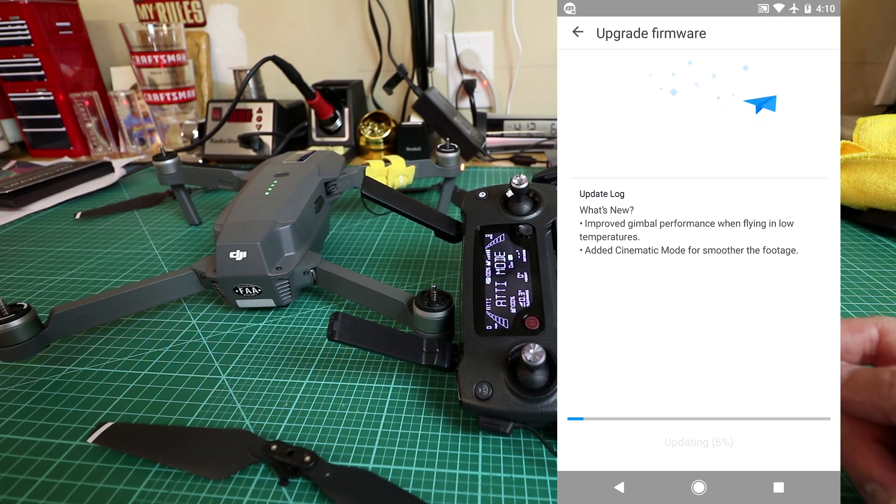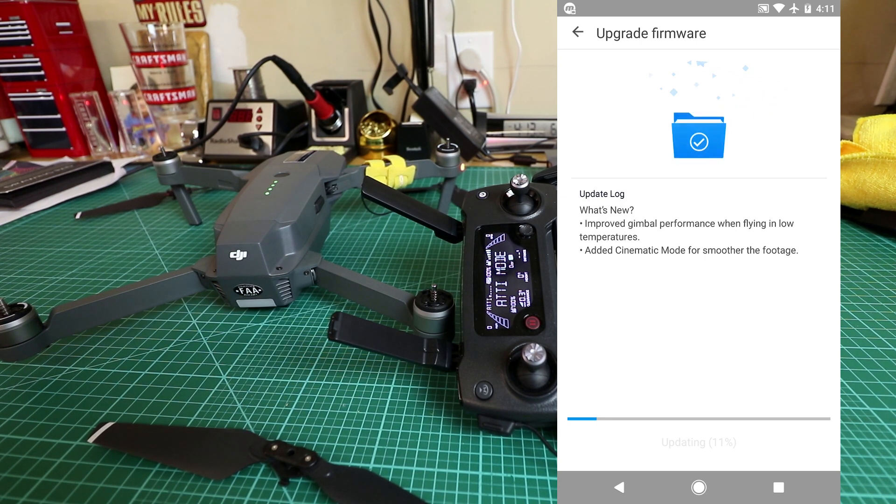Some people have reported it crashing or stalling at about 73%, but I think most of those were iPhone users. If you have problems using the phone, you may need to download DJI Assistant 2 to upgrade the firmware — you may have better luck with that. I've always used the app and never had a problem. I did have it hang once at 99% — I exited the app, went back in, and it said it was complete. These drones are pretty hard to brick. If it stalls, don't wait for the battery to drain; just turn it off, restart, and it should be fine. We're at 31% now.